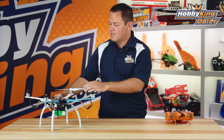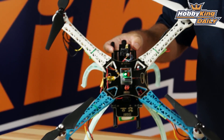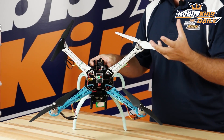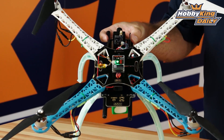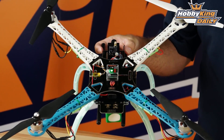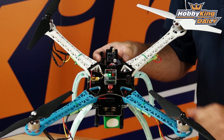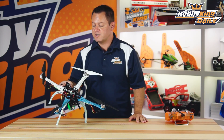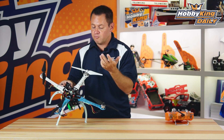As far as receivers, it will pretty much take anything. It supports SBUS input as well as a DSM-style satellite receiver, whether it be DSM2 or DSMX. If we zoom in here, you can see a small satellite receiver plugged right in — no separate receiver needed. If you're running a standard receiver, you plug in aileron, elevator, rudder, and throttle right over here, and it comes with an adapter for that. It covers the entire range of receivers, and you can do a super clean install with just a DSM2 satellite.